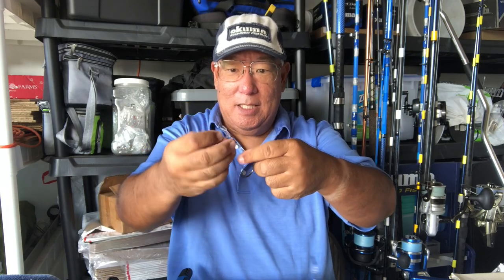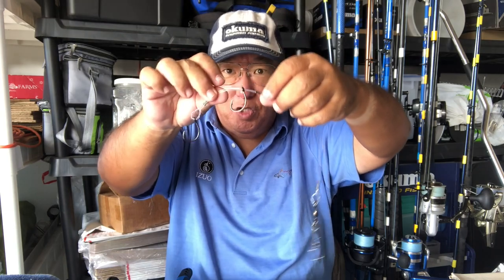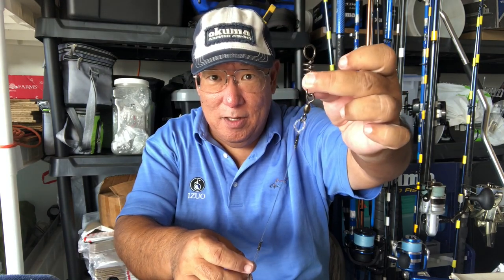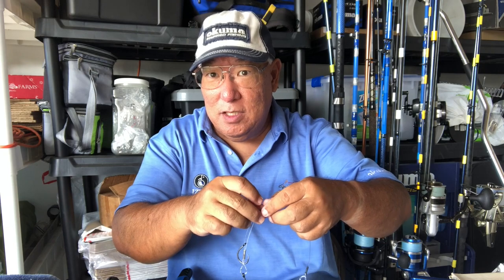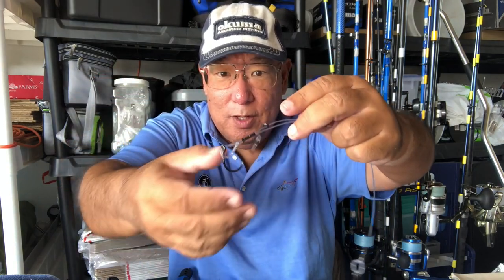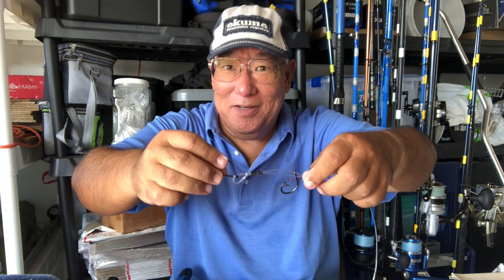This is that leadering system right here. I call this a self-adjustable leader. When this is done, I'll show you how to do this part. You can put this on a two-way slide like this one, a one-way slide, or three-way and two-way swivels — it's up to you. You can use this for live baiting, dead baiting. This hook will slide back and forth. I'm going to show you how I do this. For some reason that drew more attention than the video itself.